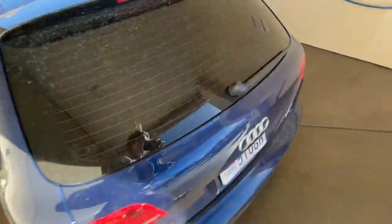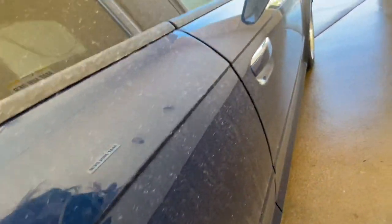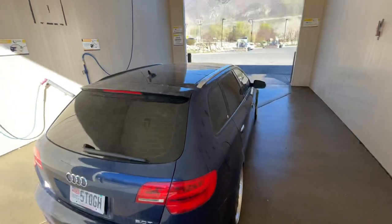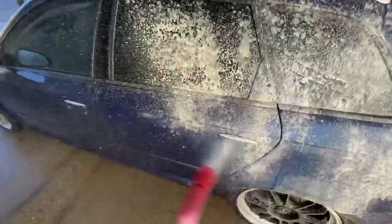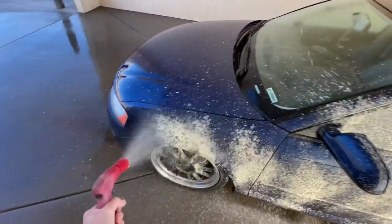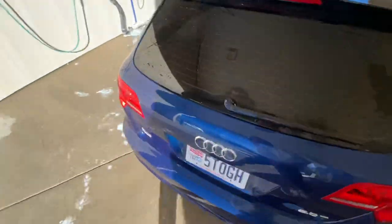Look how nasty this is — I don't even know if it'll show up on camera. This is just from a light rainstorm yesterday. So we're going to wash the Audi real quick. I didn't bring towels. This storm was so acidic that it ate all of the wax off this car — it no longer beads. The car is soaking wet right now and it no longer beads because that rain was so nasty. So now I'm going to have to re-wax the whole car.